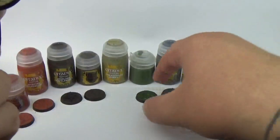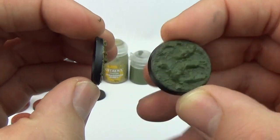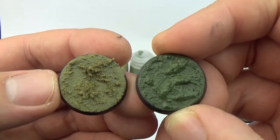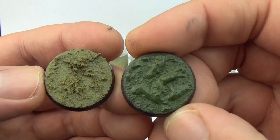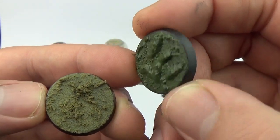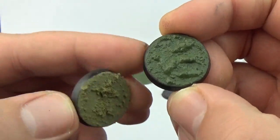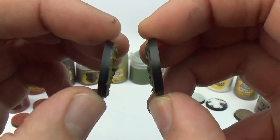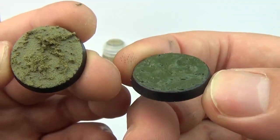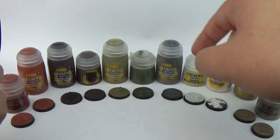So Armageddon Dunes and Lustrian Undergrowth. Armageddon Dunes again: thick, solid, big chunks, grainy stuff. Dries in about an hour and you could dry brush straight over the top. Lustrian Undergrowth seems to have a bit of a glossy finish. Again, thick and grainy, with a relatively thick application. It's a good height on the base. That would look awesome with some scattered leaves, a couple of tufts, that sort of thing.